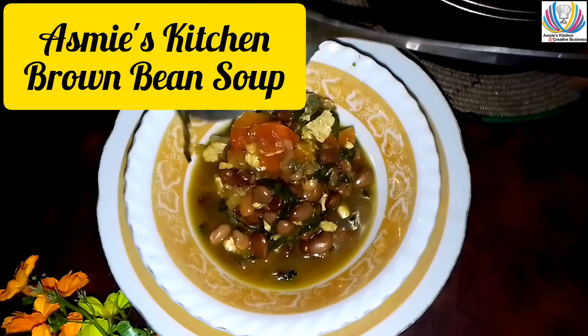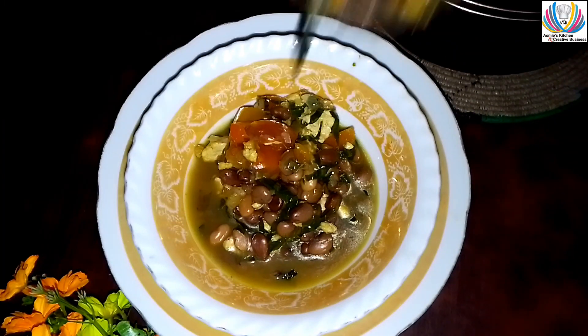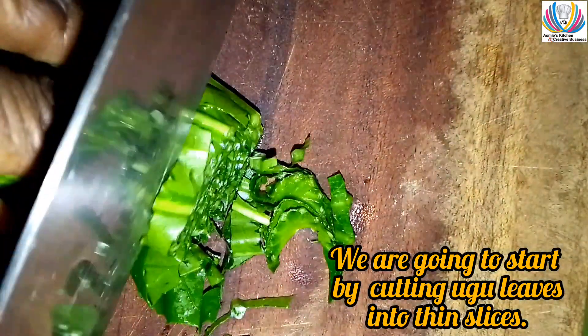The fun of gardening is eating what you sow. Assalamualaikum, welcome to Asmie's Kitchen! Today I'm going to teach you how to make a delicious brown bean soup. Let's get started.